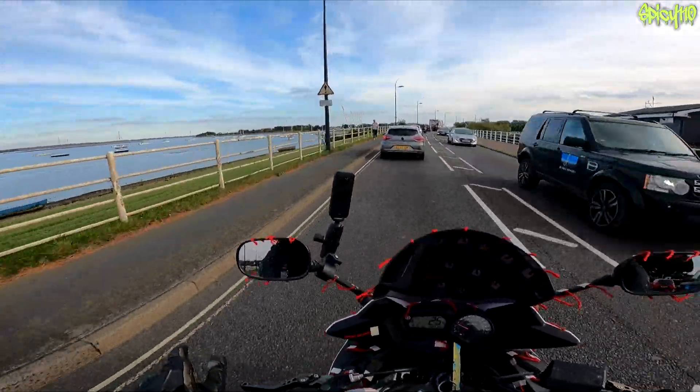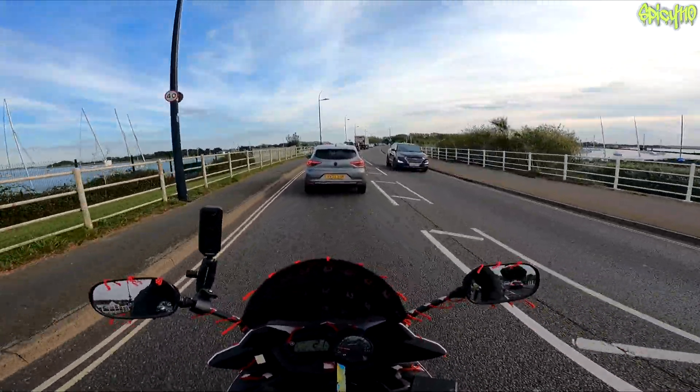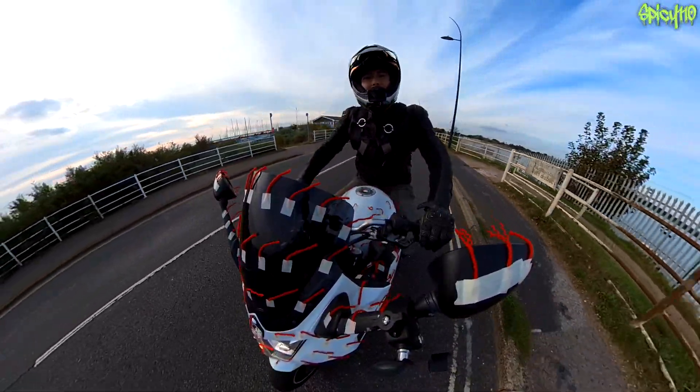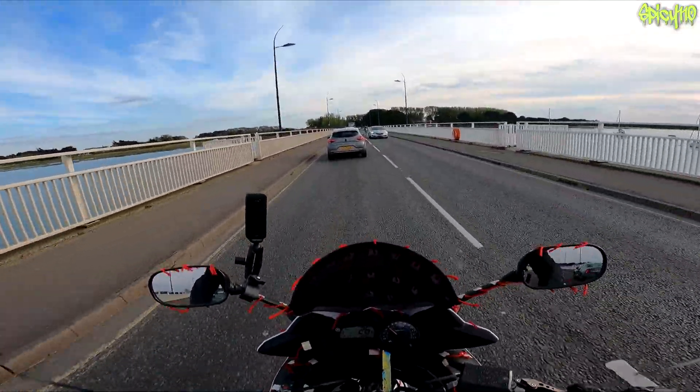If anyone else wants to try this out, do it. It'd be nice if you credited me if you found out about this through me. As I say, I haven't found anyone else who's done this yet. It would be interesting if someone could do this on a track. Thank you to the weather for actually doing exactly what I needed it to.